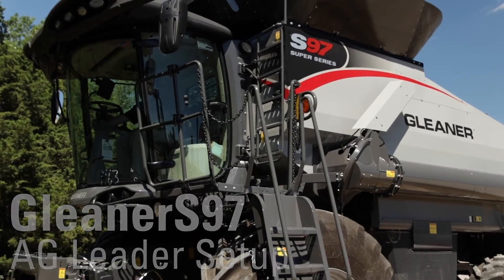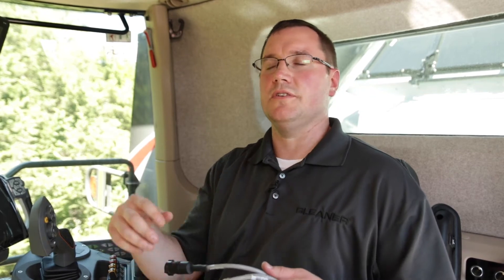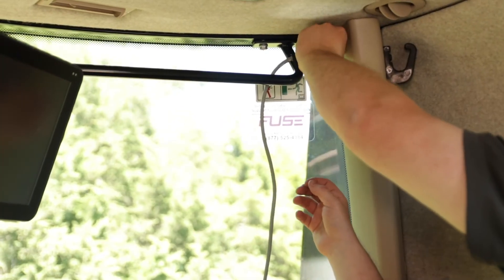First we're going to locate the adapter harness to install your Ag Leader Terminal in your Gleaner S-Series Combine. We're going to take this end of the serial cable and install it to the top corner of the C-post, to the circular connection which is located right here.